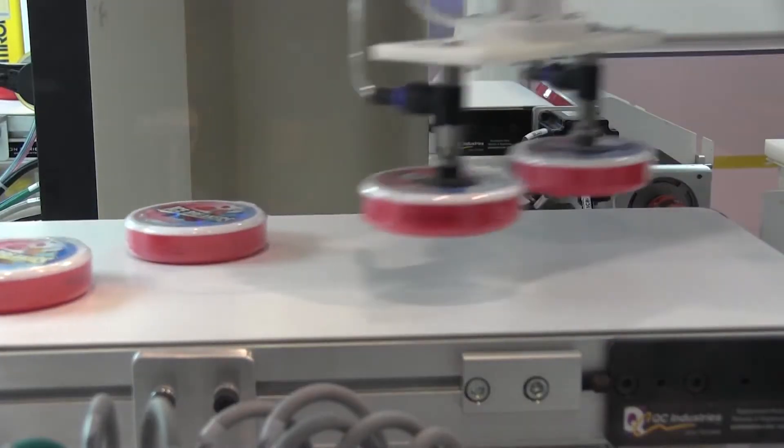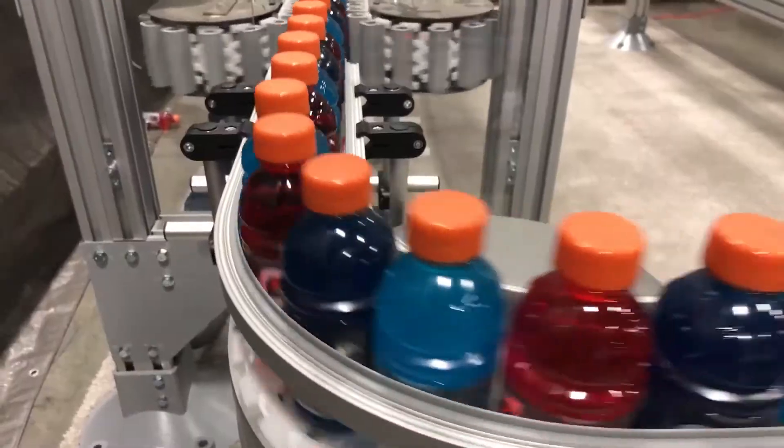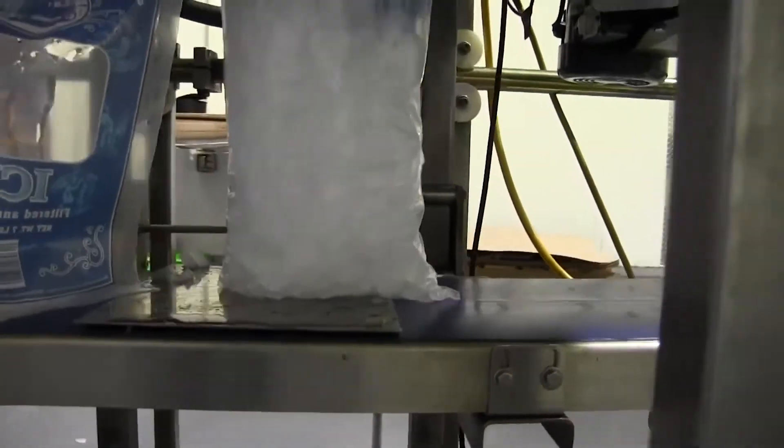QC Conveyors creates motion solutions for a wide range of applications and industries for improving manufacturing processes. These conveyors were designed to be versatile, easy to use, and reliable.